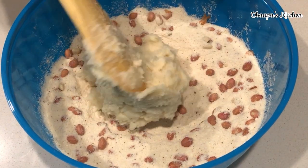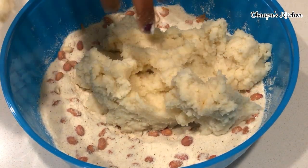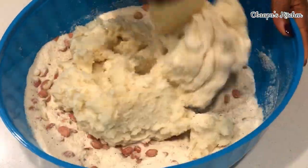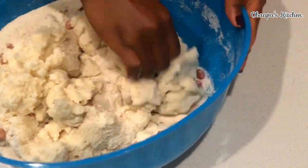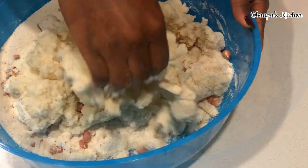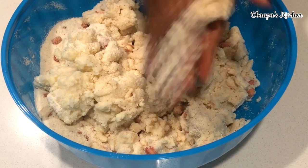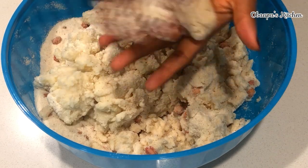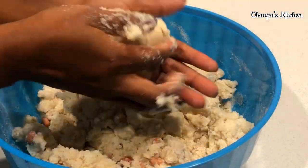Now I'm adding in my raw peanuts. The raw peanuts will cook gradually when you fry this arisu — that is the secret behind it. You can also add already fried or roasted peanuts, but I recommend using the fresh ones because they taste really good. After adding our cooked cornmeal, use your hands — make sure they are clean — and continuously stir and mix everything until well combined. Then we're going to form this into a lovely shape. You can make it a circle, a triangle, whatever shape you like.